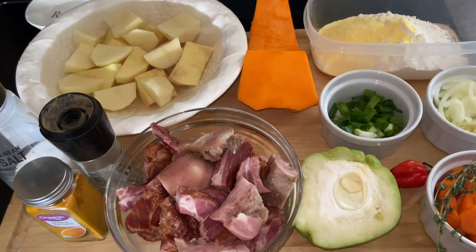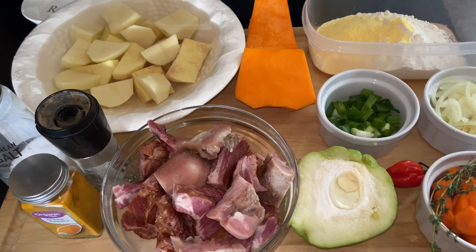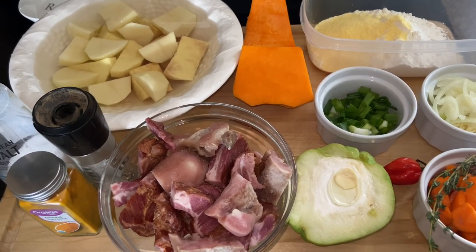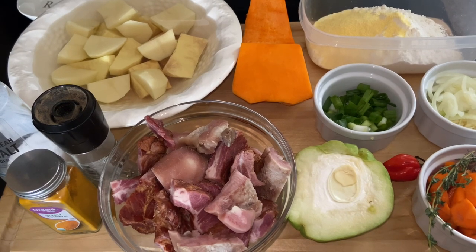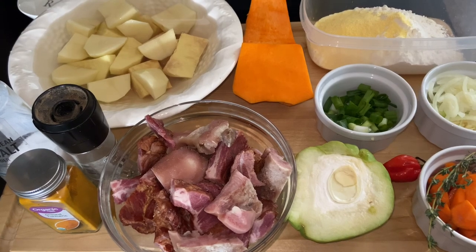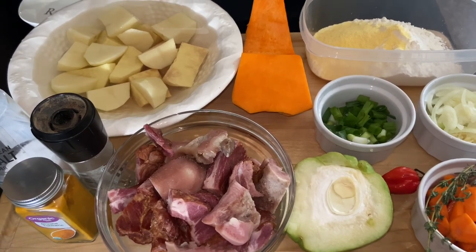Now I want to keep this as simple as possible. As I'm using smoked meat, it already is going to have its own flavor. So I don't want to add too many powdered seasonings. I'm also going to add some green seasoning. So let's get right into the recipe.